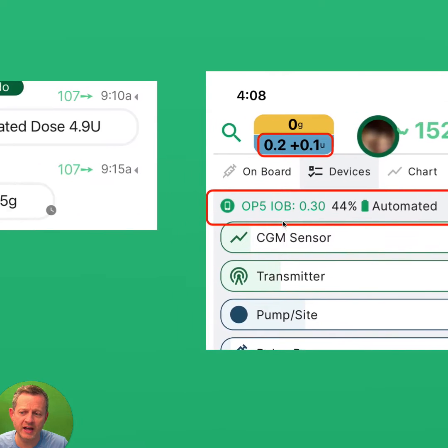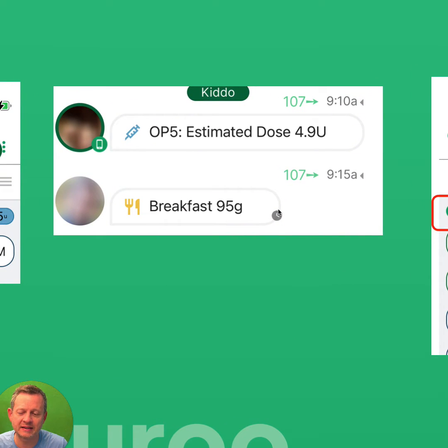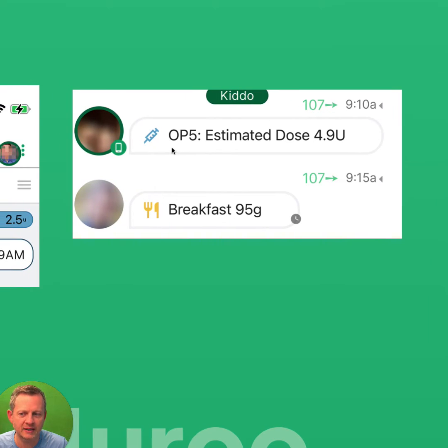When you do a bolus on that device, you'll start seeing things like this message come automatically. You'll still have to enter the carbs directly — there's no synchronization of carbs in this integration at this time. But the boluses and the insulin on board will be tracked automatically and approximately.